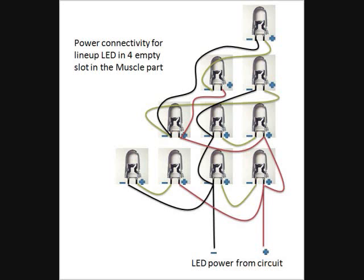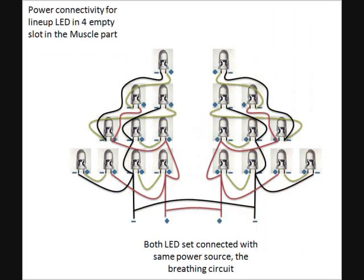Two LEDs are connected with each other in series, and the paired LEDs are then connected with another pair of LEDs in parallel. You must use positive and negative indicator cables to connect the LEDs with each other; otherwise you might get confused with the connectivity or get your wiring all mixed up.